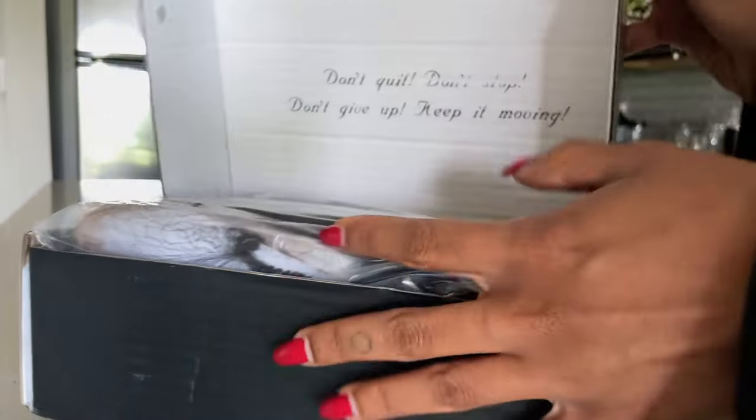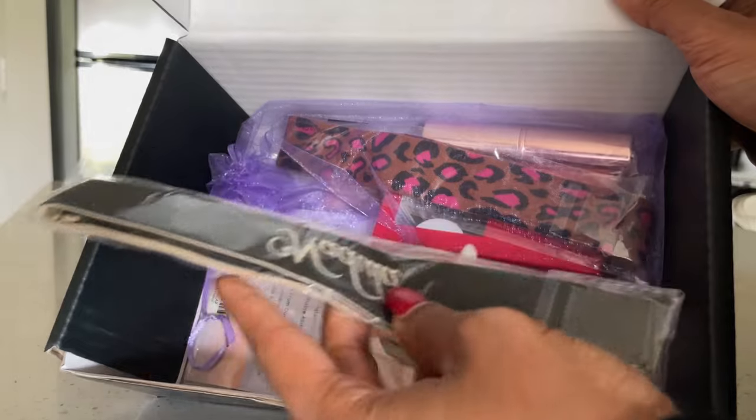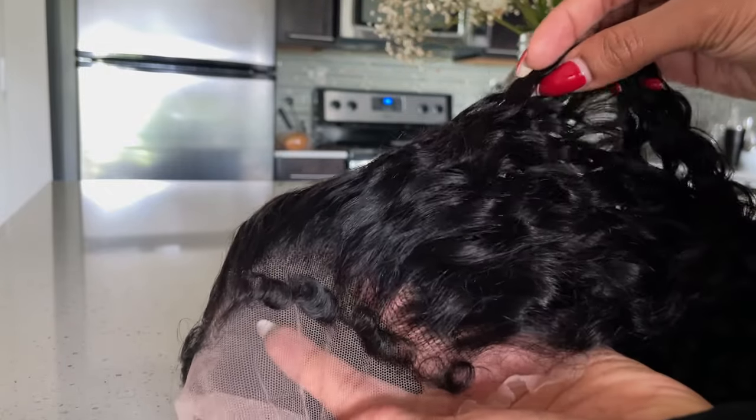Today's video is sponsored by Nadula — they sent me over this curly wig with curly edges, and I want to show you guys my entire install process from the box to finish. This is the wig; it's jerry curly hair with curly edges and the little curl came so cute.